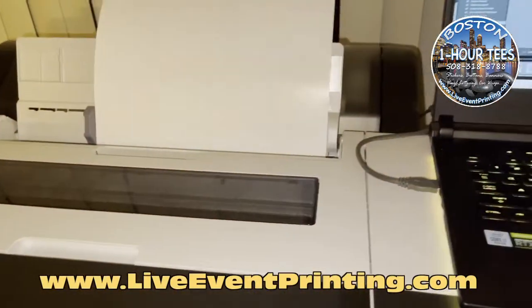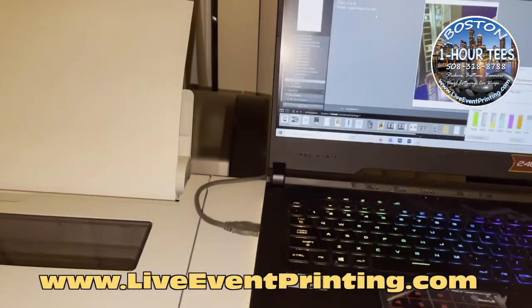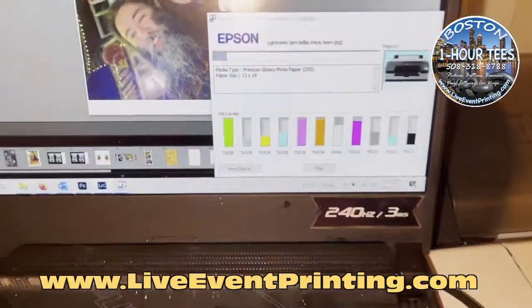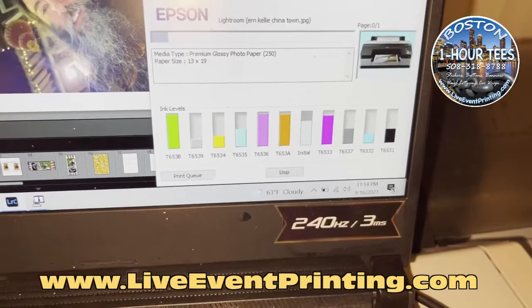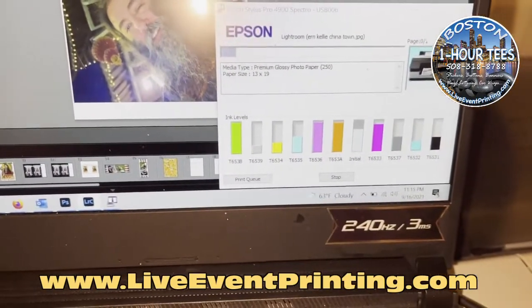Here we go — it's going to be a very cool print. 13 by 19 on metallic paper. I'm just dying to see how this is going to look. It tells you how long it's going to take to get through. We are printing out of Lightroom. I'll just get a look at how fast this is going to print.